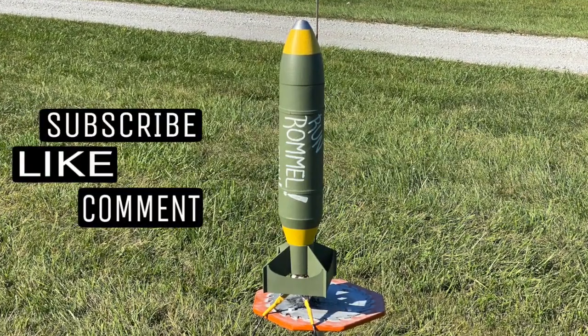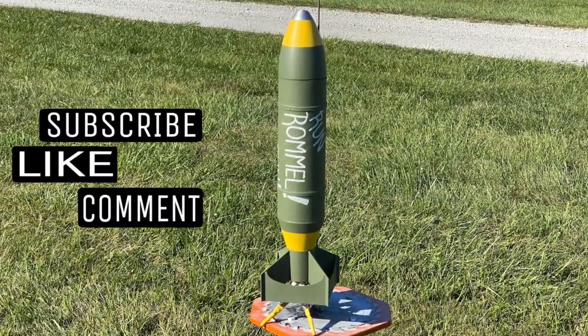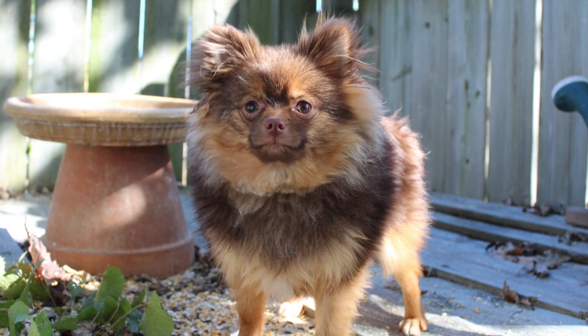And maybe, just maybe, I'll see you on the next video. If you enjoy videos about the randomness of our amazing world, consider clicking on the globe to subscribe.